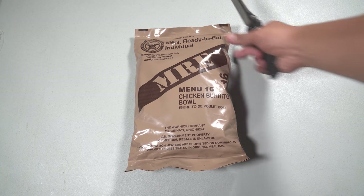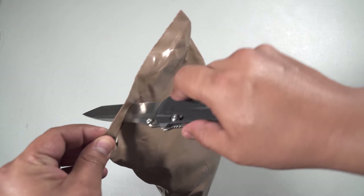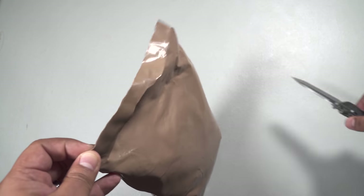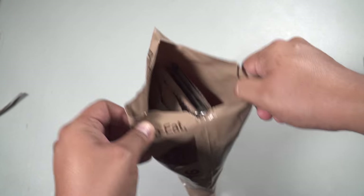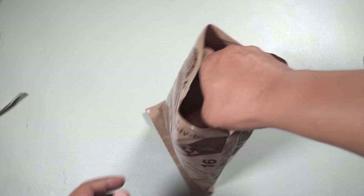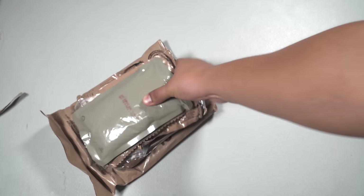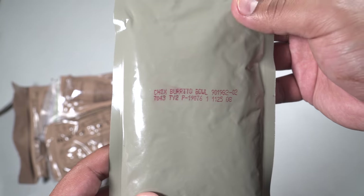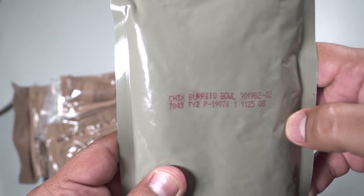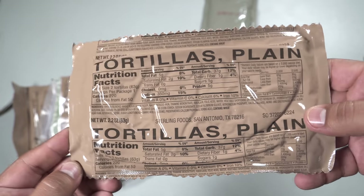Breaking out the Benchmade and we're in. Alright, we have the Chicken Burrito Bowl, and it looks like this one is actually from 2017 — I was off by one year, but it's all right. We have some plain tortillas.